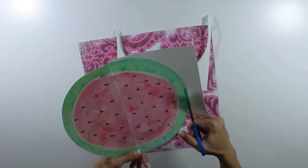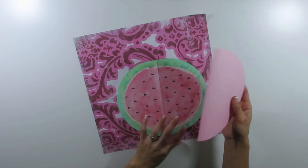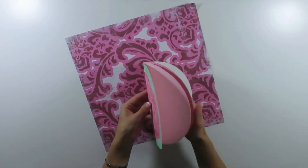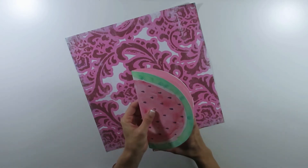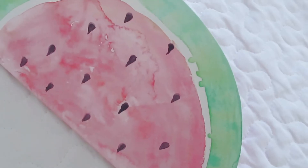The rest is what you already know how to do — cut the pages and cut them the same shape as the cover. For this one I decided to make the pages pink so they will go with the theme of the watermelon, and I think it looks very cute. What do you think?